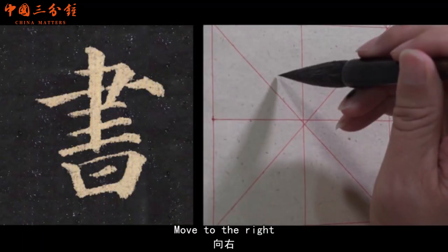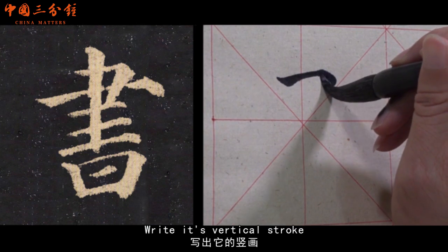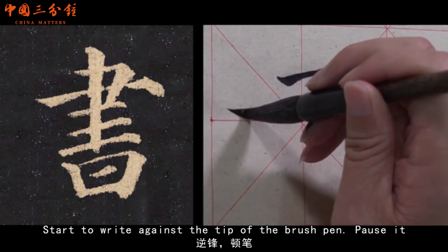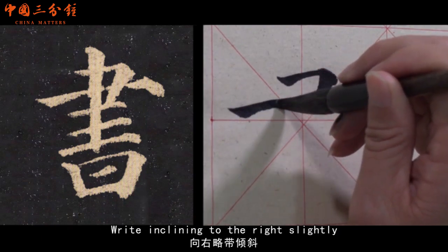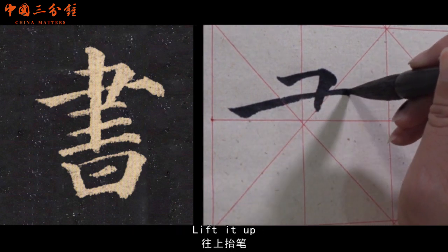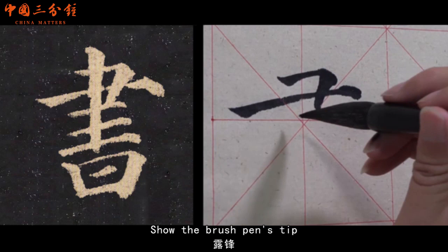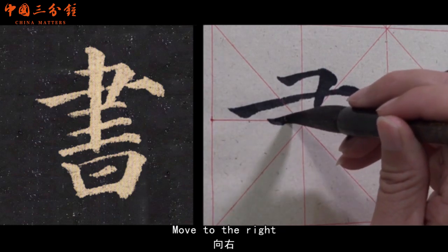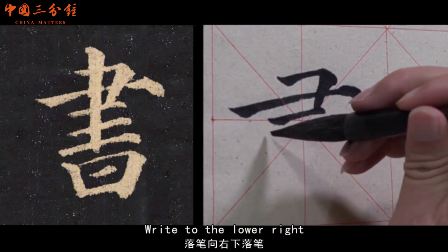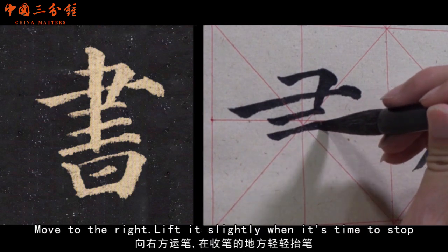Move it to the right. Lift it. Pause it to the lower right. Write its vertical stroke. Start to write against the tip of the brush pen. Pause it. Write inclining to the right slightly. Move it. Lift it up. Press the brush pen to the lower right slightly. Show the brush pen's tip. Move to the right. Write to the lower right. Move to the lower right. Lift it slightly when it's time to stop.